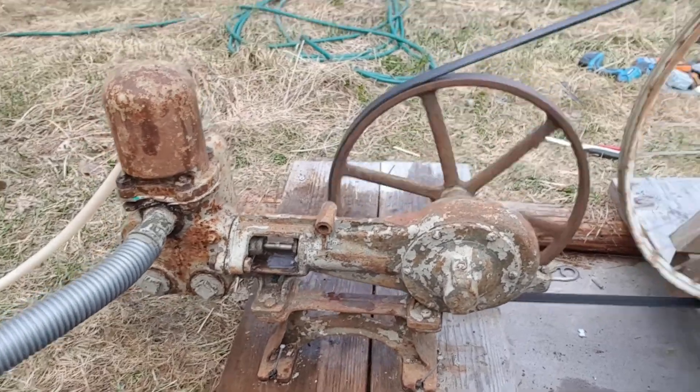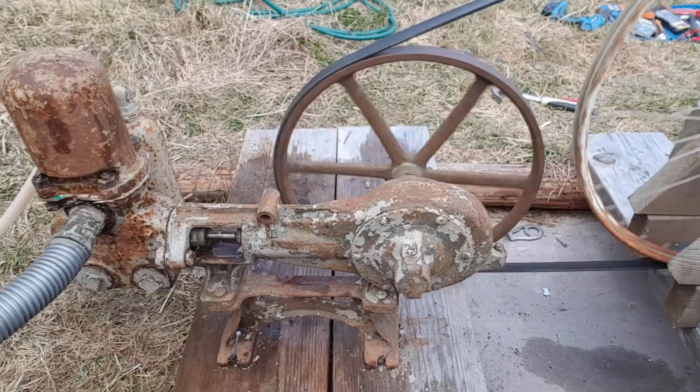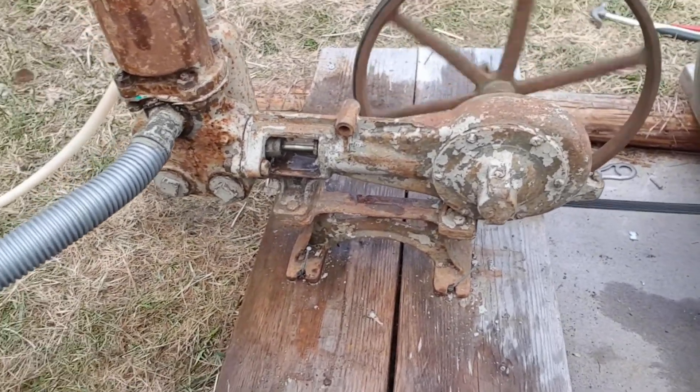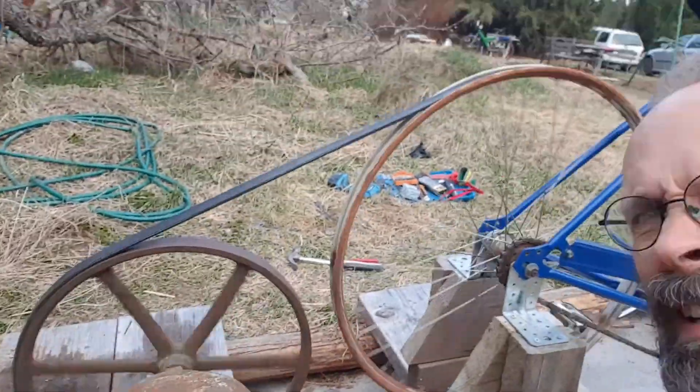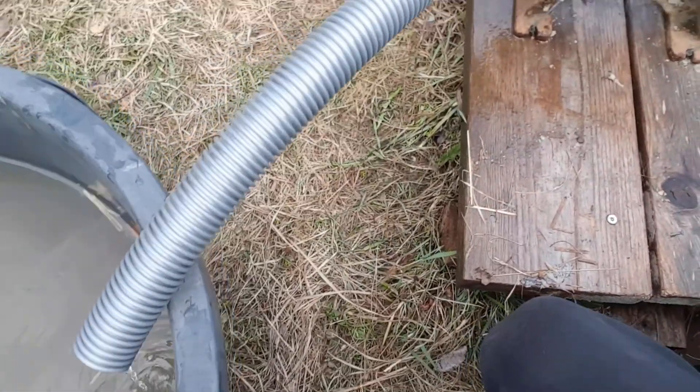It seems like all I could do to stop every little leak and every little vibration helped in getting it to actually pumping water.